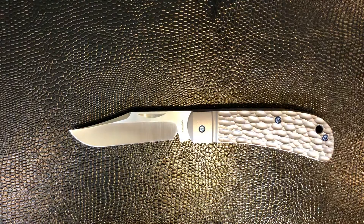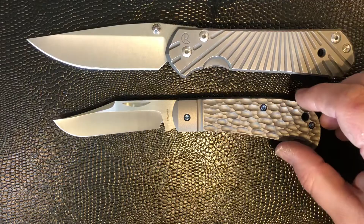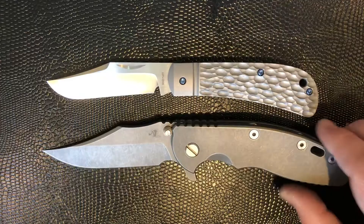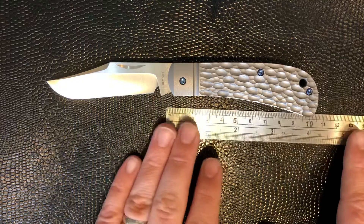Let's do a few size comparisons before we go any further. First, slip joint size comparison — here it is against a little diminutive GEC 15, and against a large Sebenza 21, Wilson Combat incidentally. We'll put it against an XM18 3.5. And against a ruler as well — you're looking at a little over three inch total blade length, but well under three inches in cutting length, and the handle is a little under four inches overall.